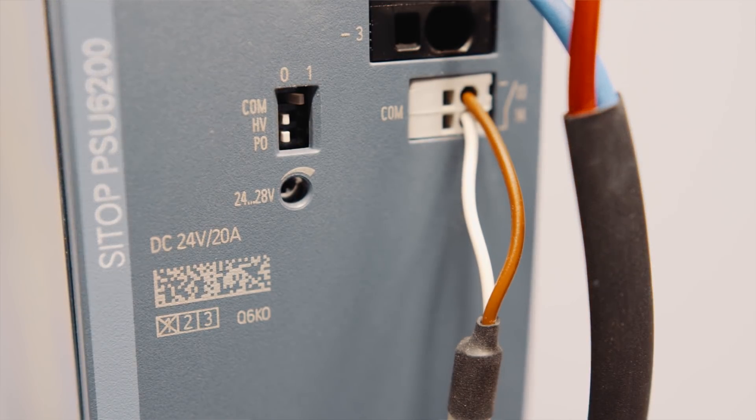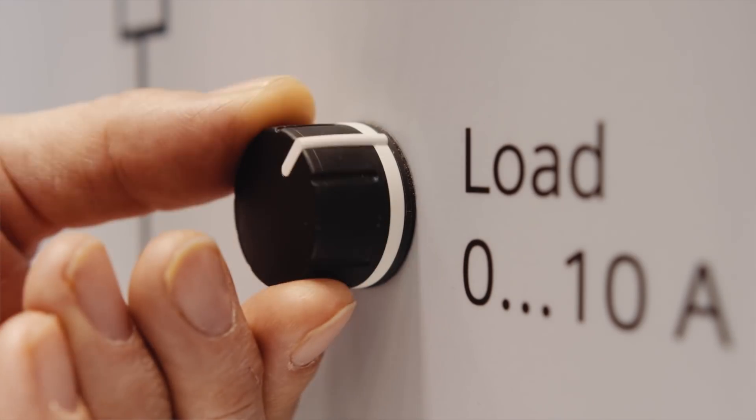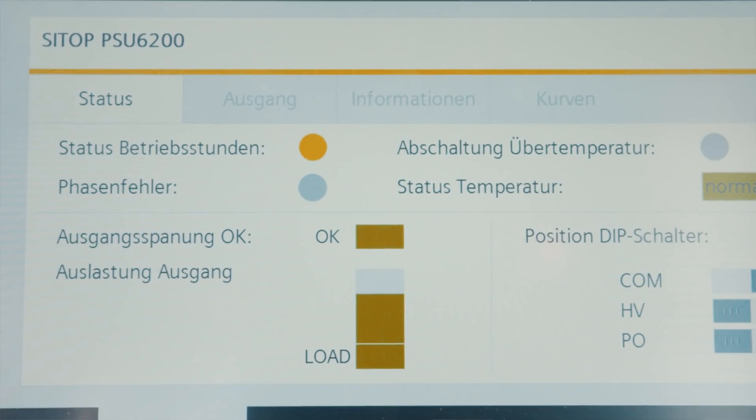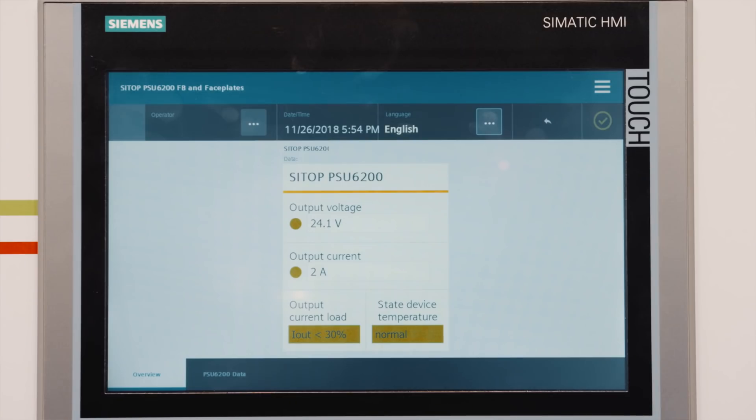I want to especially highlight the diagnostics interface. Via the diagnostics interface, all relevant operating data like output current and voltage or temperature of the device are transferred to an SPS efficiently. This is a very economical integration in the automation as you need only one digital input. The evaluation of the signal is done via an S7 function block and the display is on a WinCC faceplate.